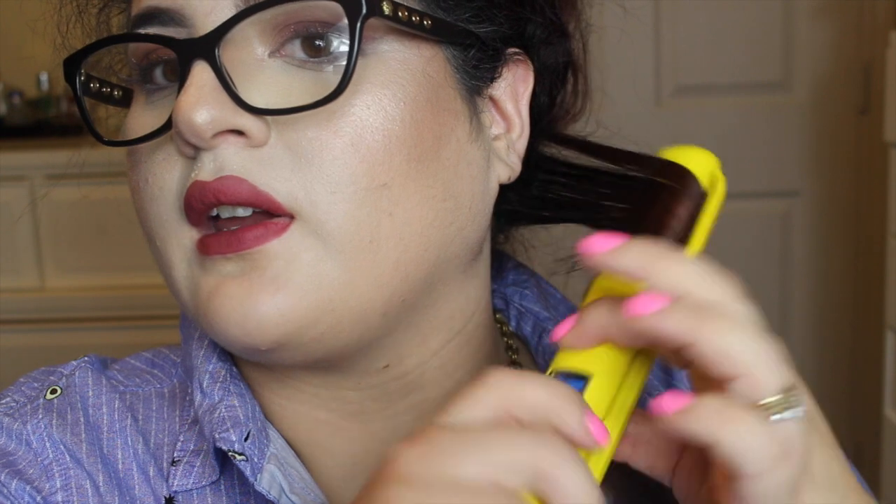I'm going to start straightening my hair. I'll be wearing my glasses because I am super hella blind. Look at how straight that is! And if you want to curl it — I'll just give an example — it curls so nice too.